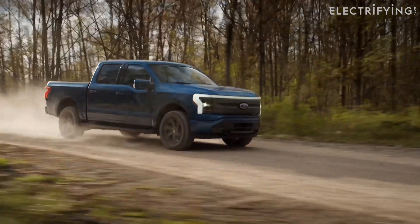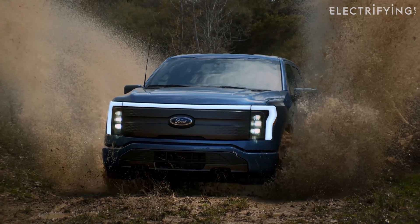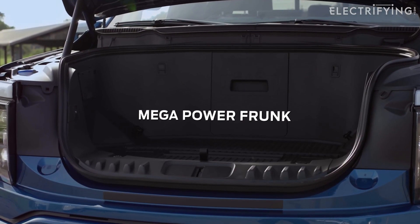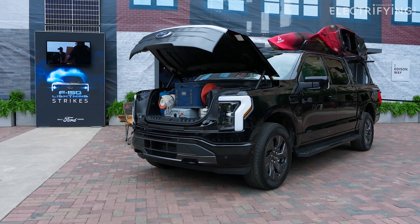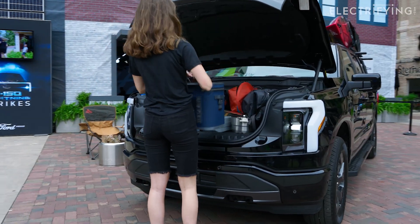Ford F-150 Lightning is a twin-motor 4x4 monster, with the front power unit sitting under a 400-litre luggage space. Ford insists on calling it a mega-power frunk, and indeed a walk-in closet. This is accessed by opening the truck's Alligator Bonnet, and boasts a quartet of 120-volt power plugs and a couple of USBs.